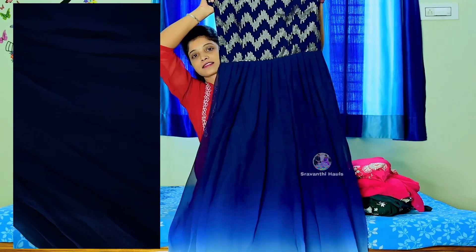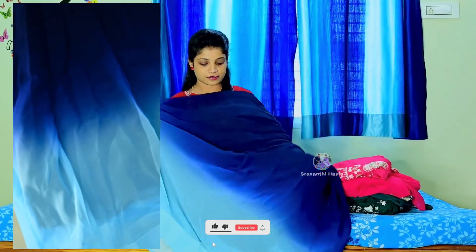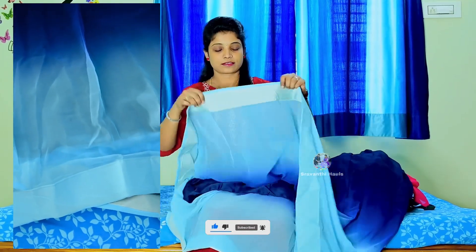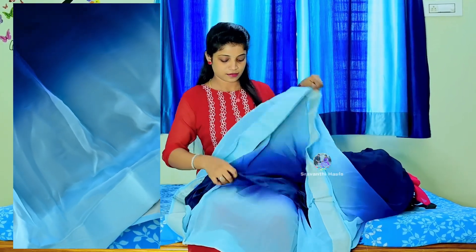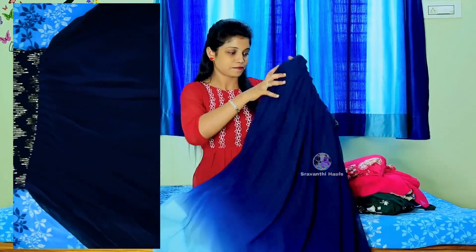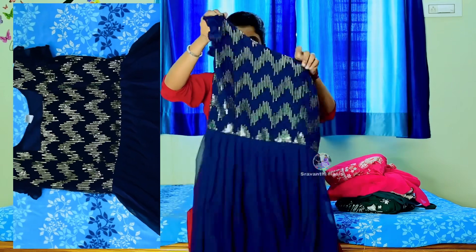This design features short sleeves and double frill stitching. I am using plain jacquard fabric with two shades, satin with lining, and navy blue color with the same design.